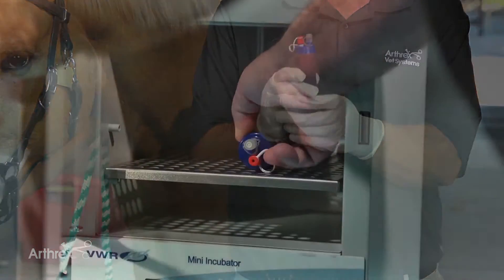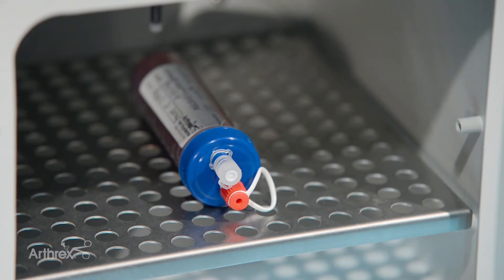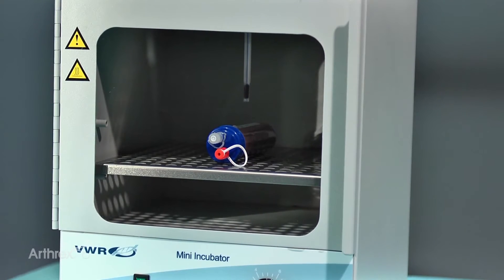After blood harvest, we go into the incubator with the red top down and we incubate for 16 to 22 hours at 37 degrees Celsius.